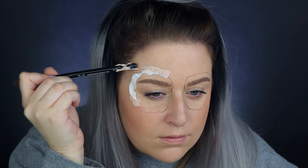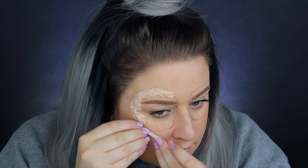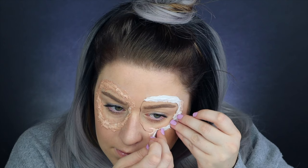After that, seal in the edges with some more latex so it blends into your skin. I did want to note that my latex is literally just seconds from drying out, so it doesn't usually perform the way it's looking in this tutorial. If you get a fresh bottle, you're going to have to dab and layer it to get the texture.